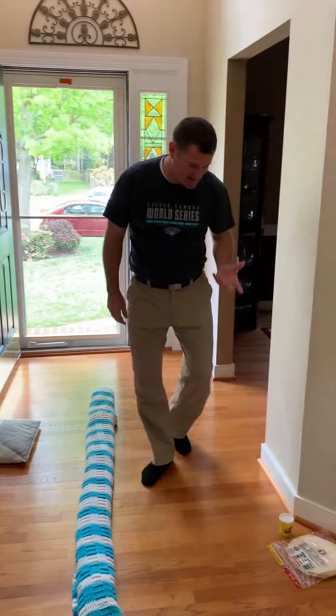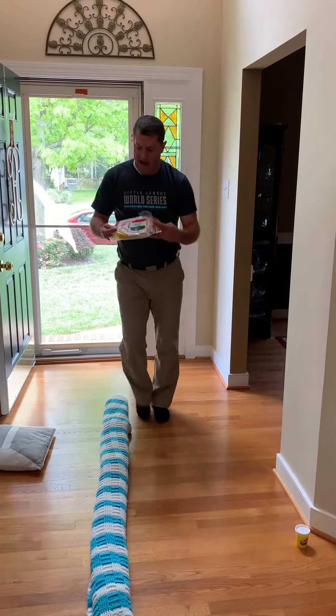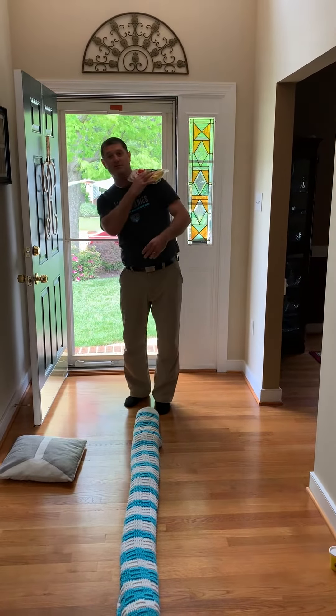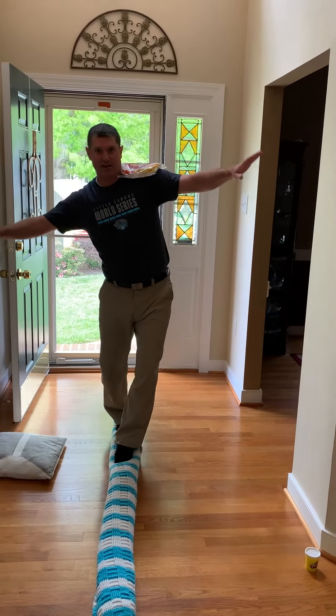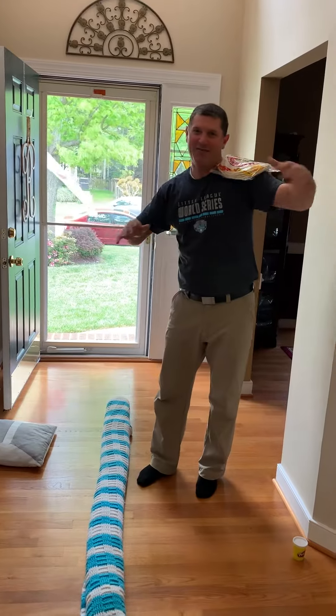Then you can grab another item. I'm going to use this pack of flour tortillas from the pantry. This time I'm going to put it on my shoulder here. I'm going to try to walk across again. Whoa! I fell off.